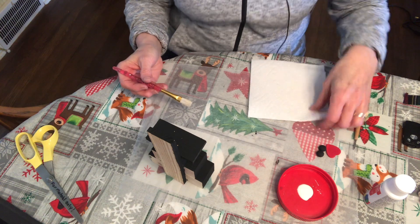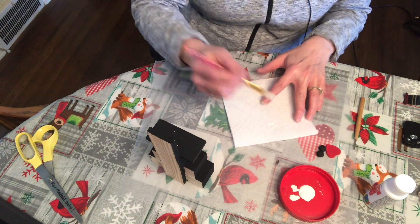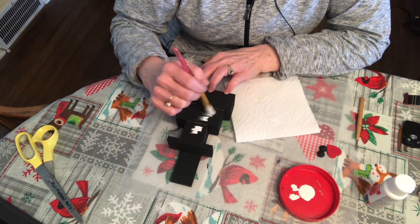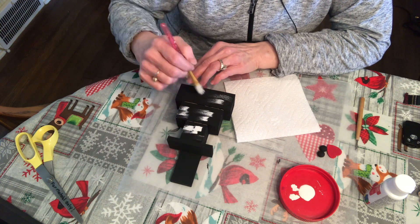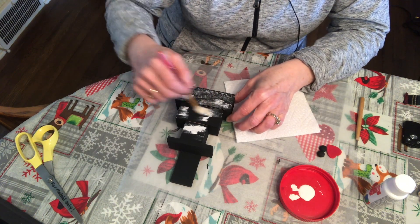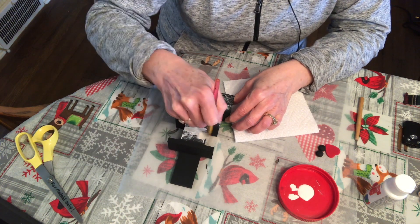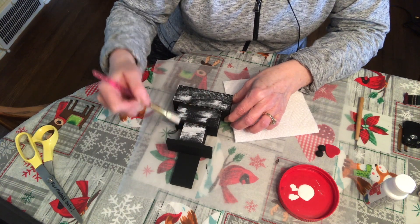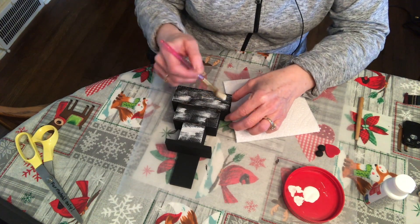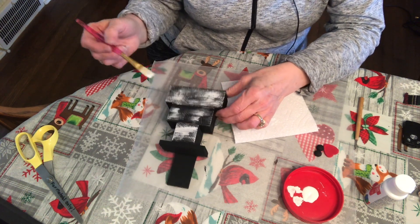You'll want a paper towel or napkin handy to blot on. Get a little bit of paint and just dab it on so it doesn't get too blobby, then dab some of the paint off. I love this brush — it works perfect for the look I'm going for and I can get right up to the edges. See how it's kind of laying off on the edges too? Just dab it on, dab it off, and gently brush over it. It also picks up the texture of the wood.